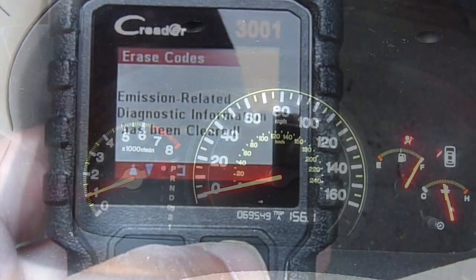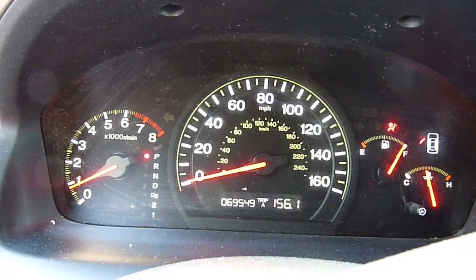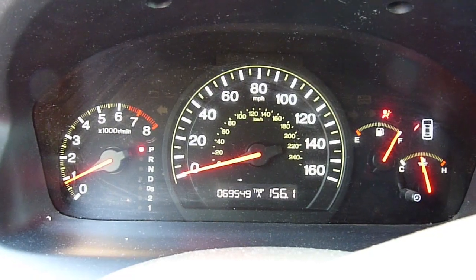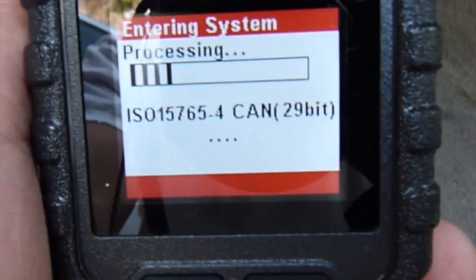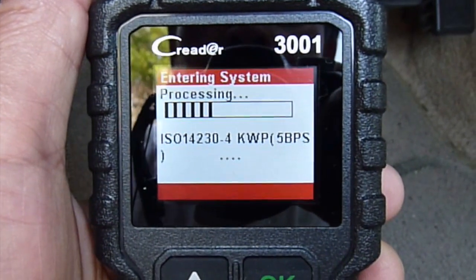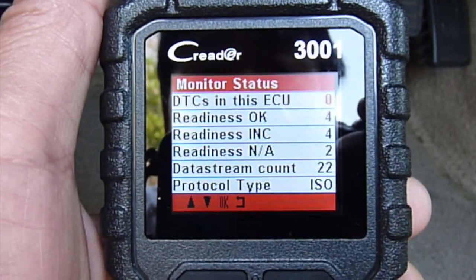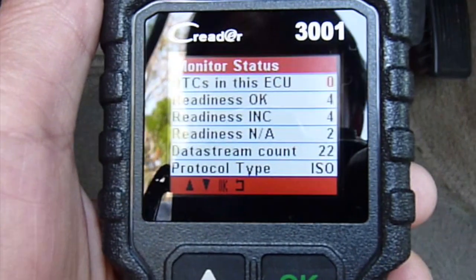Let's start the engine and see if the light is still there. The check engine light is gone — this one works quite well. But in order to have this car smog checked, we need to drive it for at least a few minutes, many hours. Let's see if we can still see any codes. Make sure the ignition is on without the engine running. DTC in this ECU is zero, and everything is zero. So it's good.